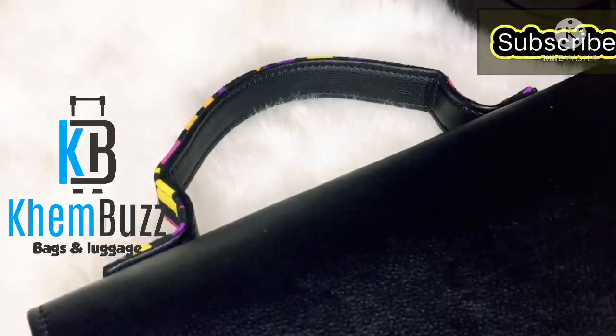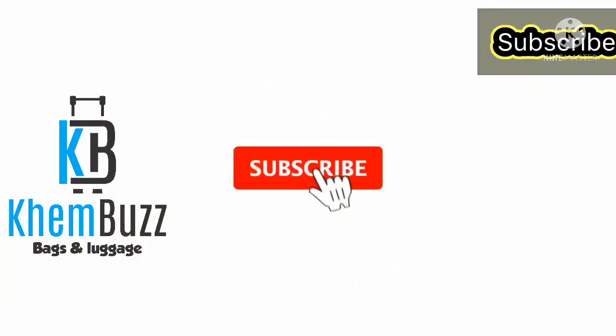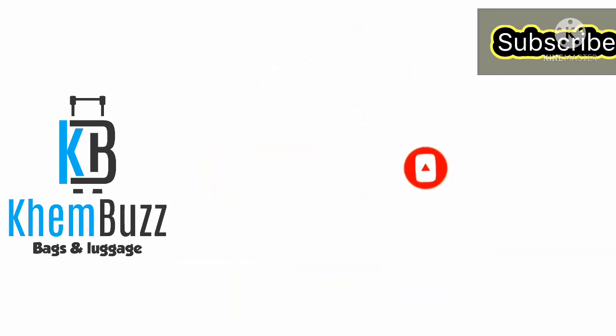Thank you so much guys for all of your support. Please don't forget to subscribe to my YouTube channel, click on the notification button, like, comment, and share. Love you guys, thank you so much.